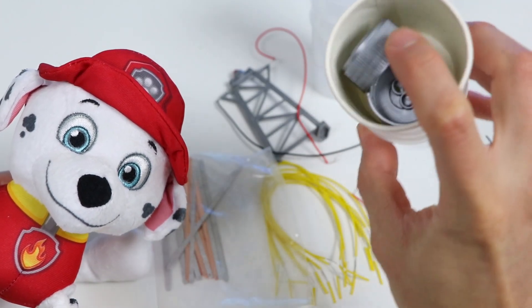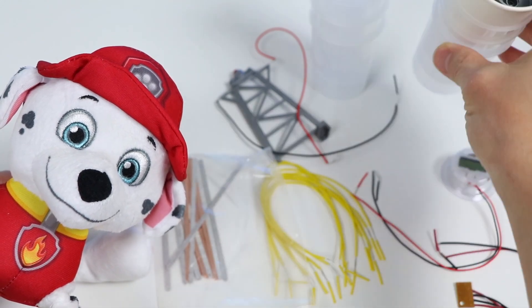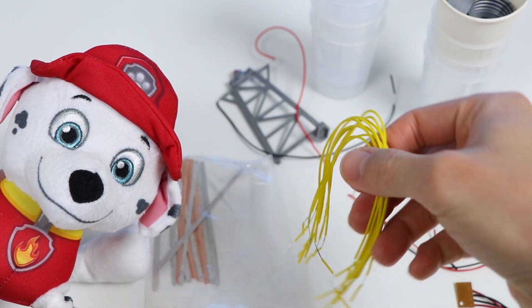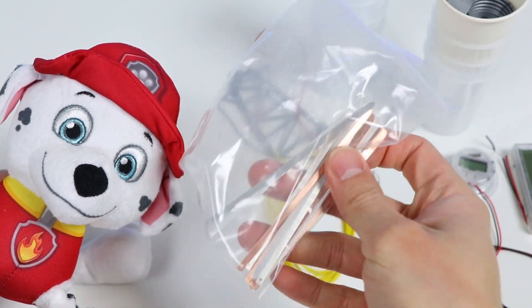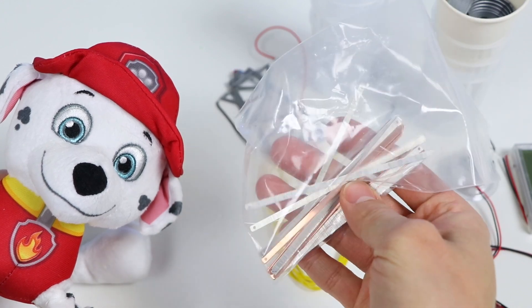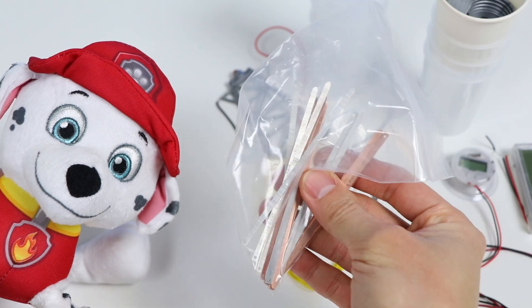We also have a couple of plastic and paper cups. Inside, we can find some protective covers. We get eight yellow connection wires. And inside this bag, we'll find copper and magnesium circuit boards. I didn't introduce our power source yet, but these are all the items we'll need to make our homemade battery.